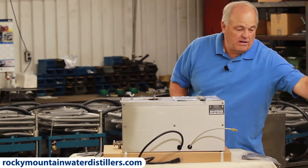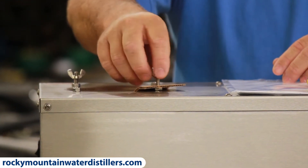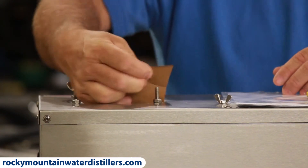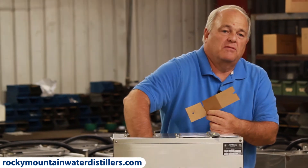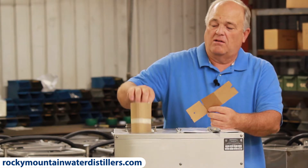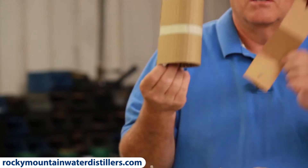Now this is very important. You take this wing nut completely off right here. A lot of people forget about this. There's a piece of cardboard down in there holding the float from bouncing around during shipping. There's also a piece of cardboard in there underneath it, and you pull that out — or you may have a little fire when you turn your heating element on, or you'll have your boiling chamber full of wet paper. So pull both pieces of cardboard out of the boiling chamber when you unpackage it.